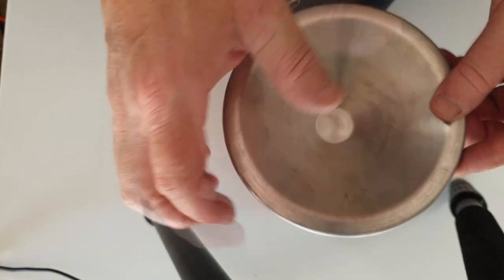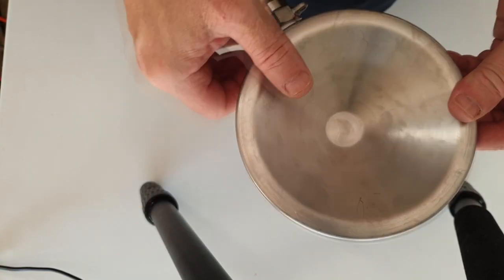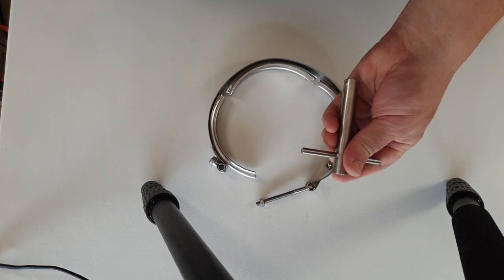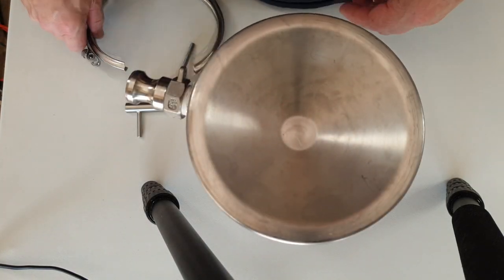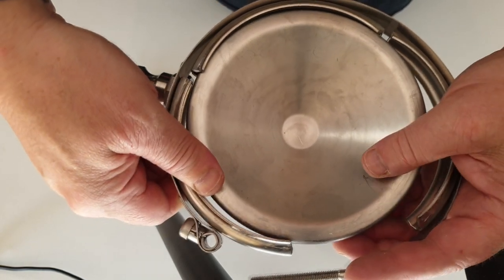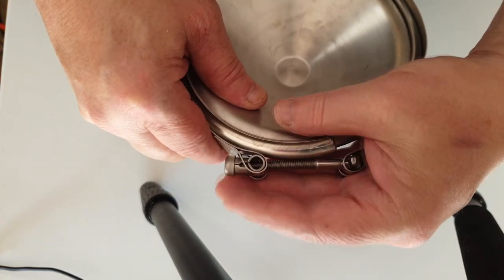It's much easier to assemble this upside down like this than to try and turn it over and put the clamp around the edge. It would also be handy to have some sort of bucket to place it in just to keep it upright so you have both hands free and don't have to worry about knocking it over.